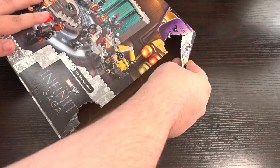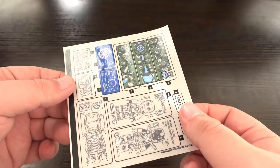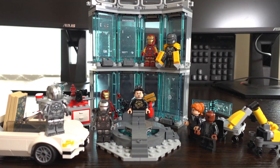Opening up the box, inside we find 4 big bags full of LEGO parts, a sticker sheet with 12 stickers on it, and instructions for the build. I went ahead and built the set and now we can have a look at the finished product.